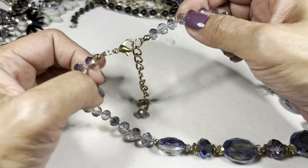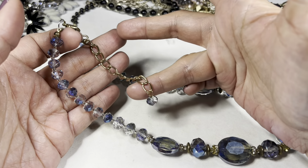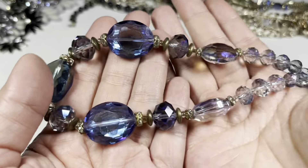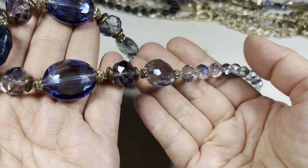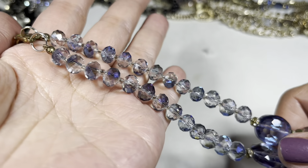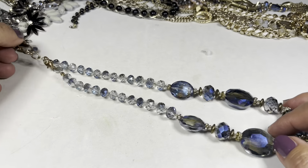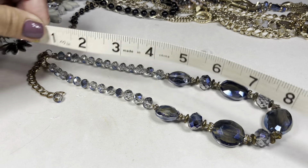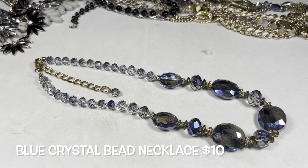This is something else. It ends in a lobster claw, and there is an extender with a little crystal faceted bead at the end. Looking at it closer, I don't see any chips or cracks — that's most important when you're looking at glass. The color is really beautiful. This here has a drop of about eight inches, and you can lengthen it with the extender, which is about three inches long.